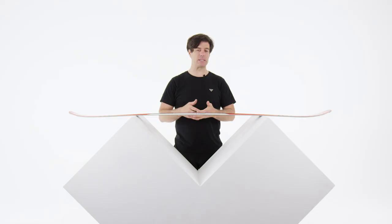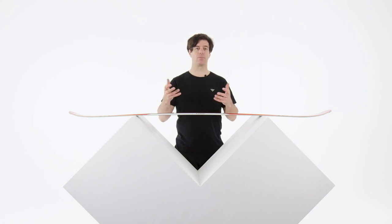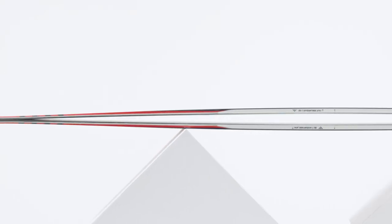I think it's an easy ski — you can do a lot of things on it. For people that are mainly spending their time on the piste and a little bit of off-piste where the focus is not powder, the Kamox is a very good choice.